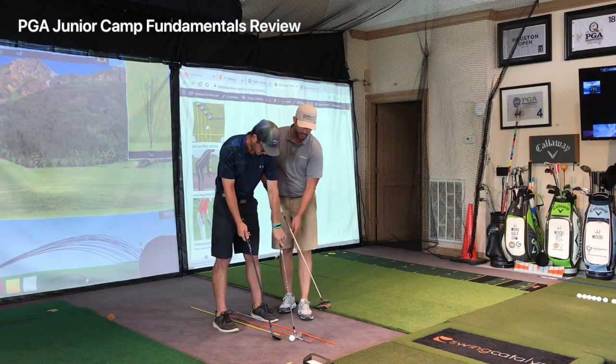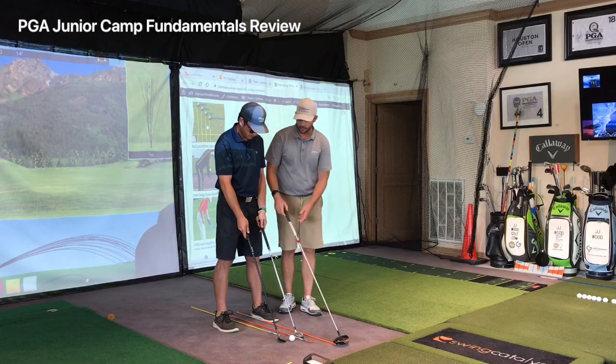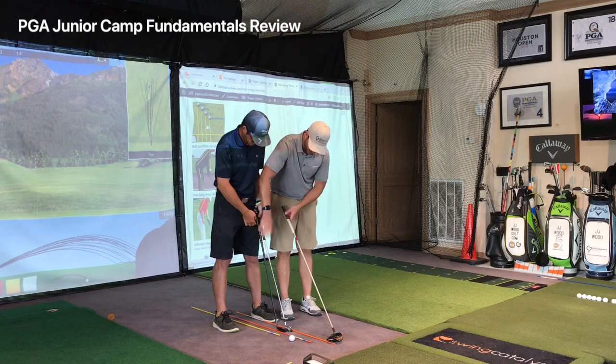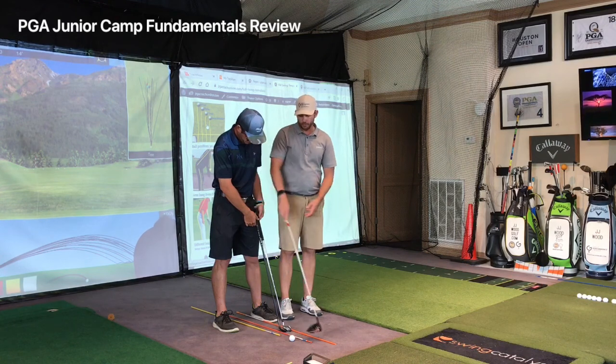The clubs in your bag — the driver and longer clubs — are longer, so just put them on your thigh so you can see they're longer. You're naturally going to stand further away from the ball. But with an iron, it's different.